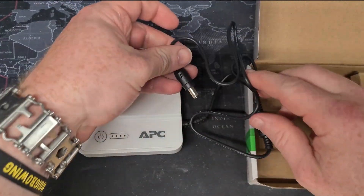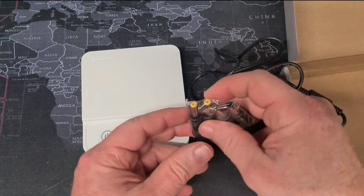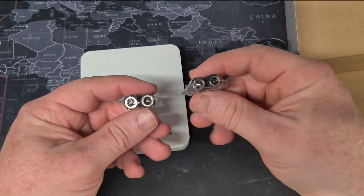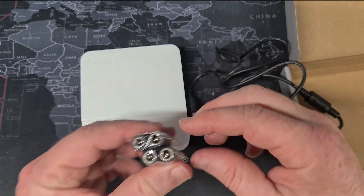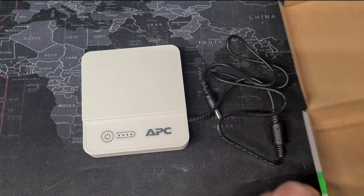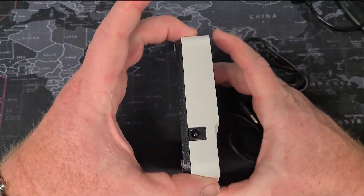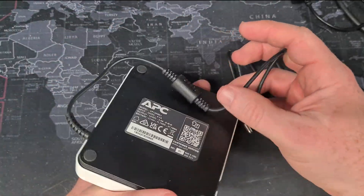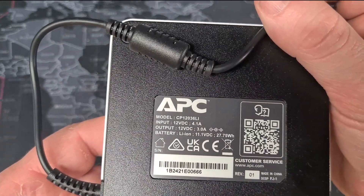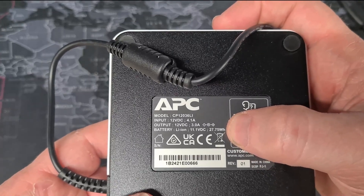You get the UPS with its associated cable, and you will also get some jack adapters for different size plugs. It comes with a default 2.5mm and 2.1mm adapter. This is the actual UPS itself — it's a very small compact lithium UPS. As you can see on the back here, it goes from 12 volts to 11.1 volts and it has a 27.75 watt-hour battery inside.